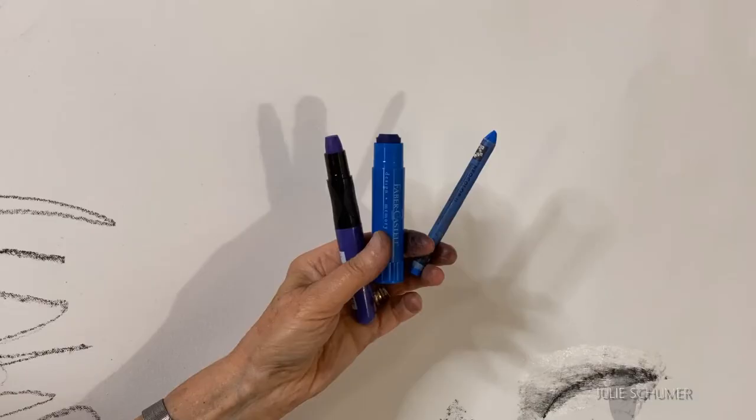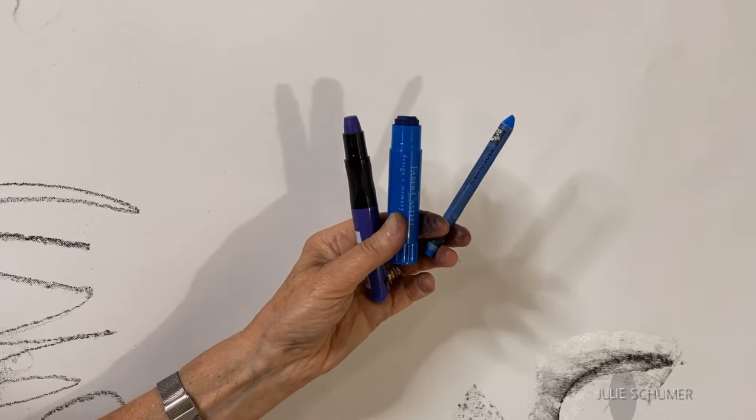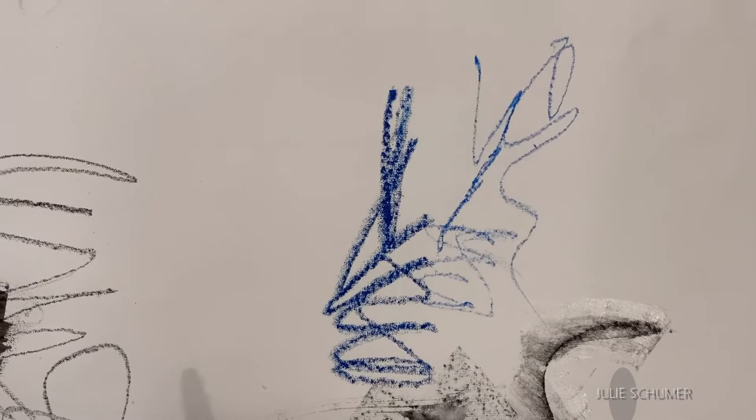I wanted to show you a few tools that are in the crayon paint stick family. We have a water-soluble watercolor crayon, a double scoop gelato which is a paint stick, and a Marabou art crayon. Here's the watercolor crayon dry and wet — see, it's a darker, richer line. The gelato double scoop is a really fun, creamy, soft paint stick. And the Marabou art crayon is sort of a step down from the paint stick — it makes a rich, creamy line.